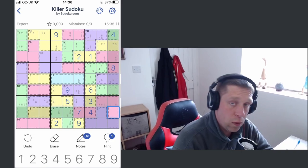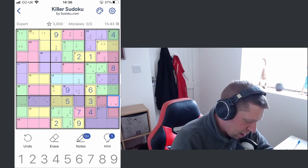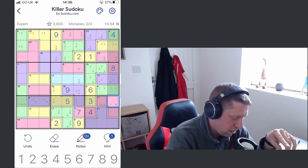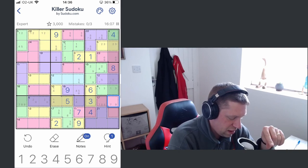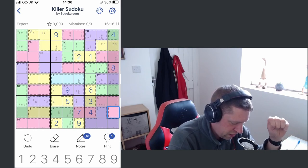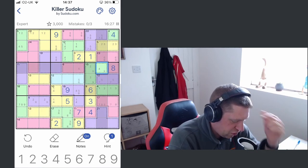This has to be a one — this can't be a nine, because if it was a nine... I think the eight is going to have to go there. Seven, eight, and nine is seventeen; seven and eight is fifteen, that would make that a two. But we're not restricted enough on a two yet. A two's got to go here or here, so that becomes a two-nine. Okay, we can do something here — four becomes a four.